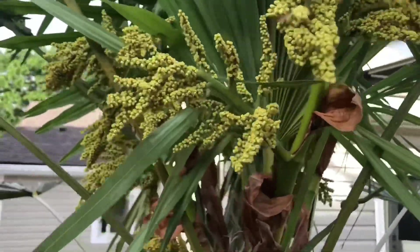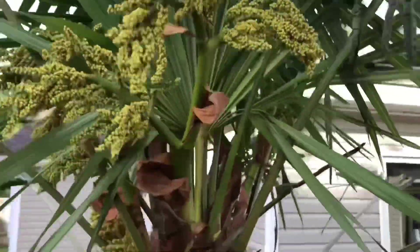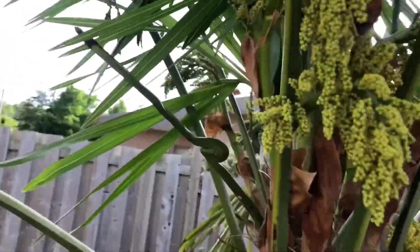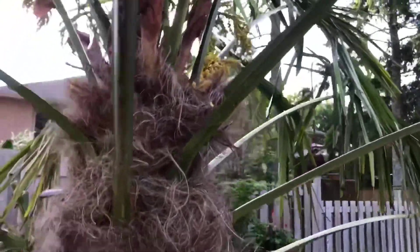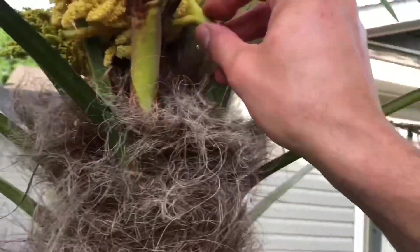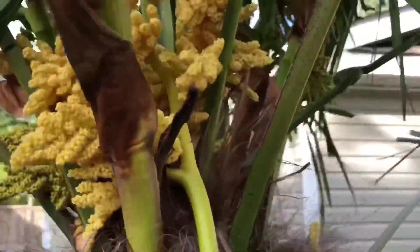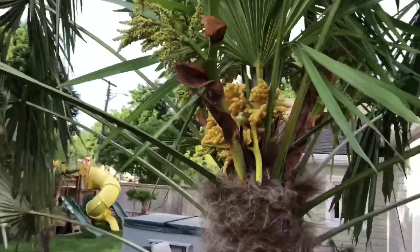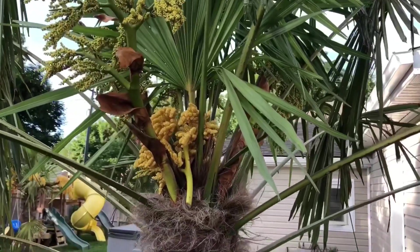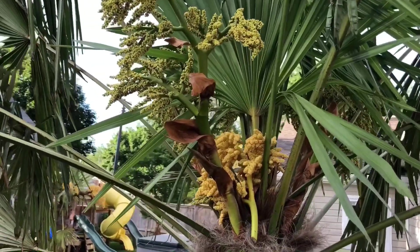This should get them all nicely pollinated right here. So this is how you do it — palm sex. And then I leave this inside here. I'll put this back up in there, put this in here. And this way if there's any bees buzzing around, they'll get on both flowers pretty good. The pollinators will do their job. So that's how you pollinate them, and that's how to tell the difference between a male and female Trachycarpus fortunei. Thanks for watching. Later.